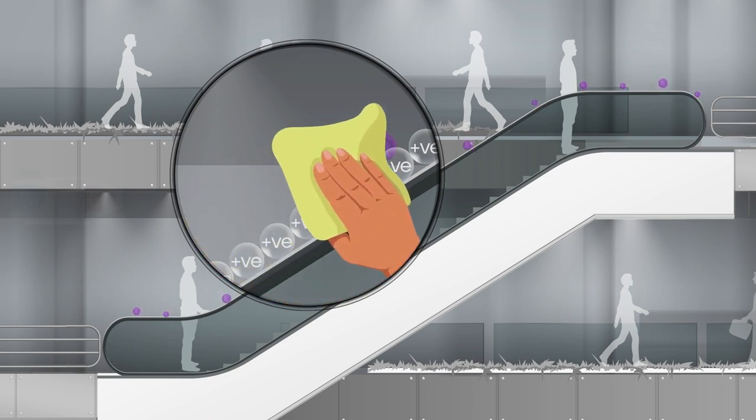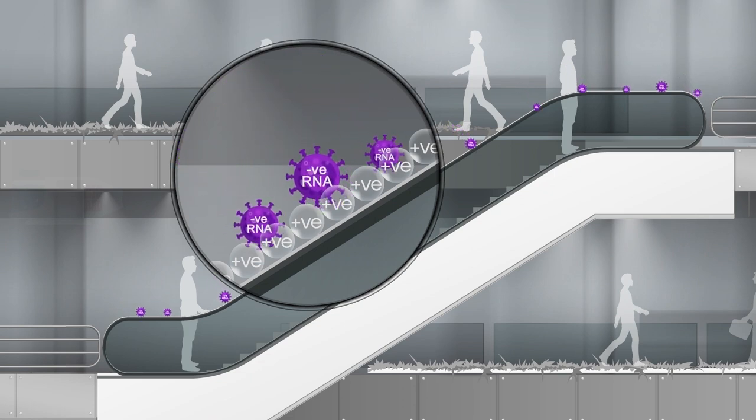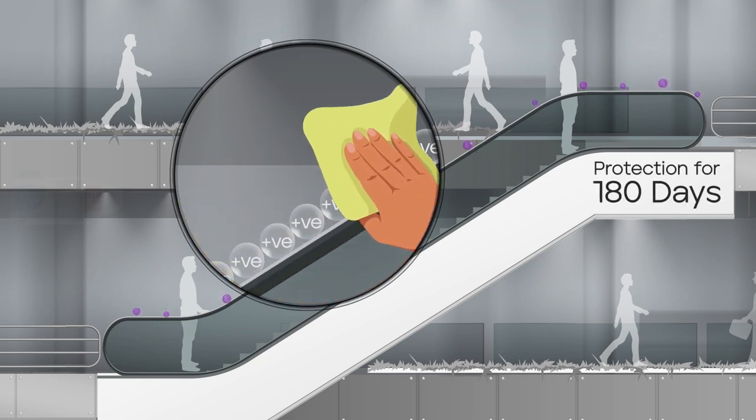Simple cleaning of the surface regularly removes the dead debris from the positively charged layer and regenerates the layer, thereby keeping it intact and effective for up to 180 days.